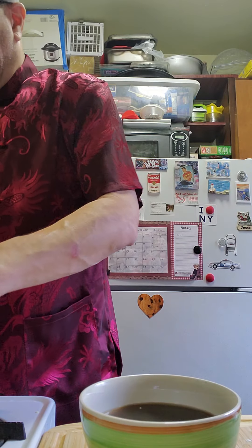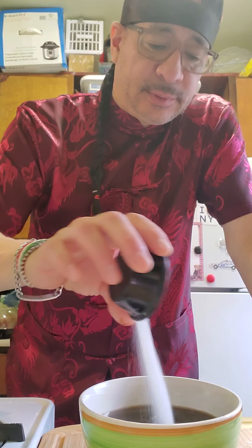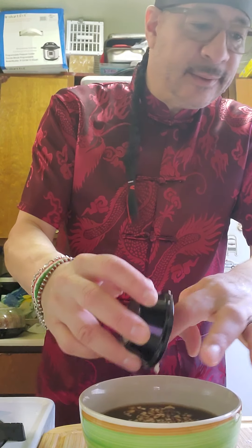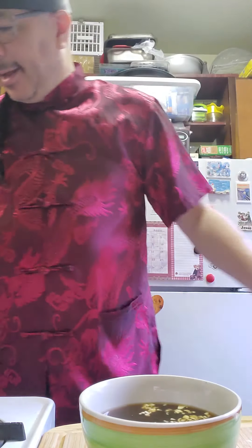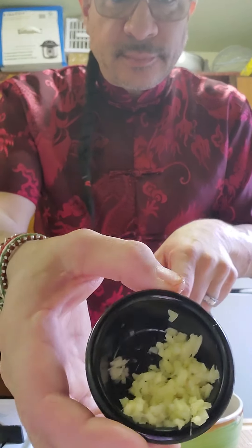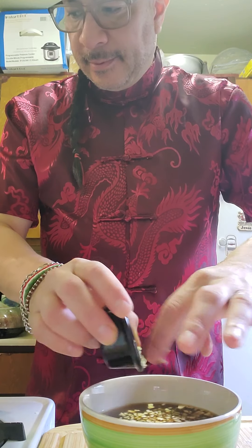Into the broth I'm going to put one tablespoon of sugar — you can leave it out if you want, but I add it for flavor. I also chopped up three garlic cloves and added them in, along with some finely chopped ginger. So we have one cup of chicken broth, a quarter cup of soy sauce, one tablespoon of sugar, three cloves of garlic, and finely chopped ginger.